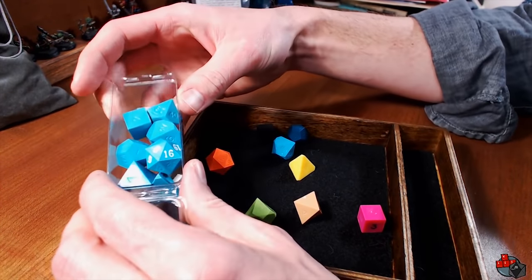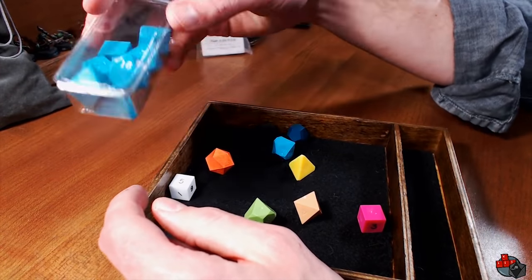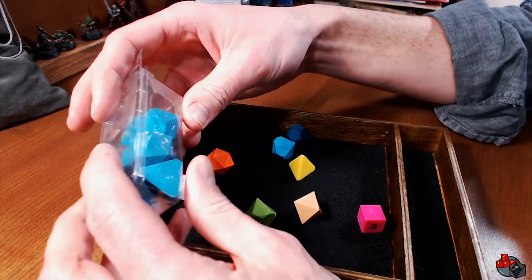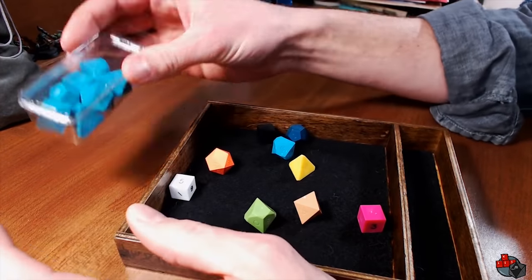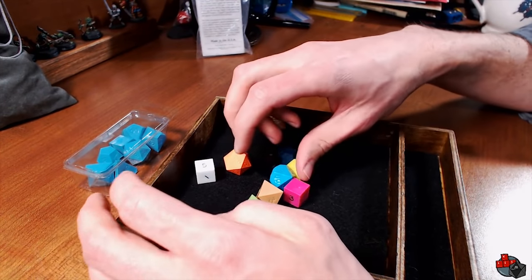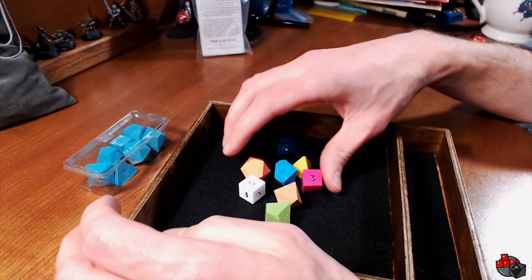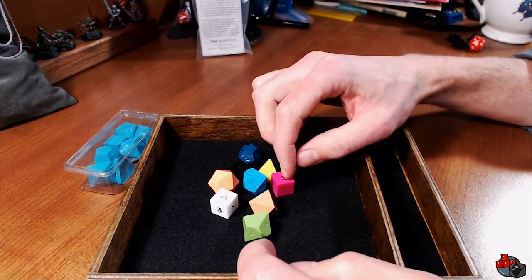However, they are occasionally going to have little plastic sprues on them because of the molding process, and they generally don't come inked, although you can pay a little extra to have Game Science do that for you. But I'm going to be doing that myself here, and hopefully you can learn something, even though the experience was challenging for me and it didn't turn out perfect. I think overall they turned out pretty good, but I'm not an expert. I welcome your tips as well.